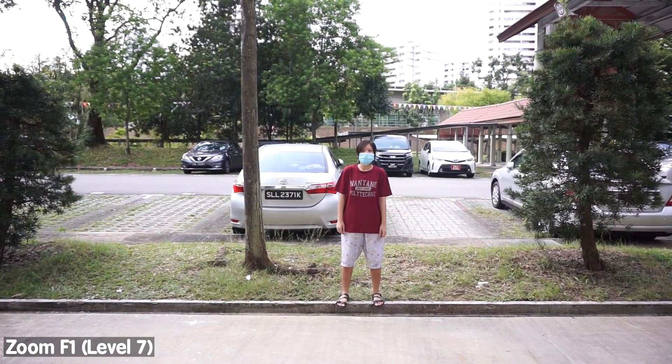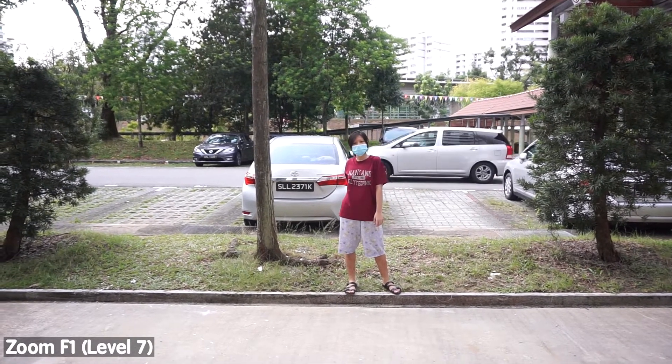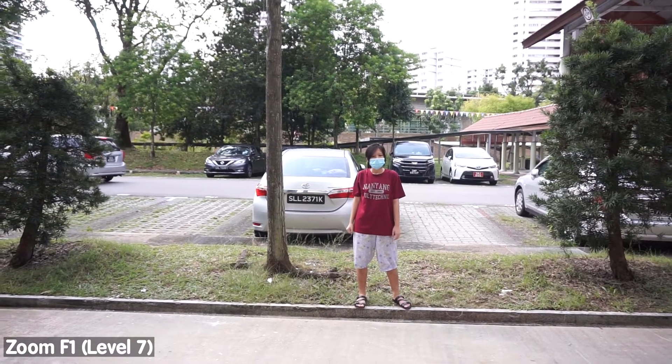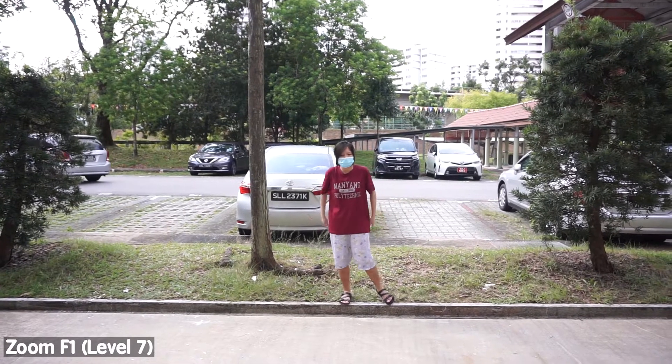The weather seems less harsh now compared to the start of the video. What do you think — how's the lighting? I think it changed halfway through. Do you get tired walking back and forth? Yeah, 10 levels, 10 times. Now we're on level 8.